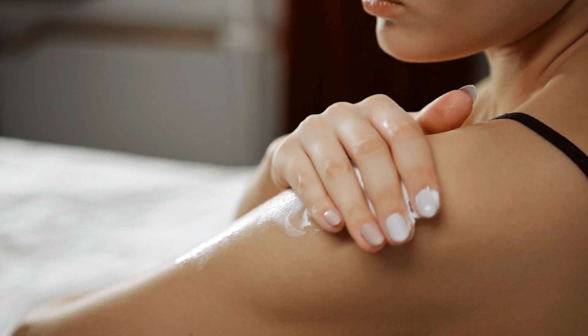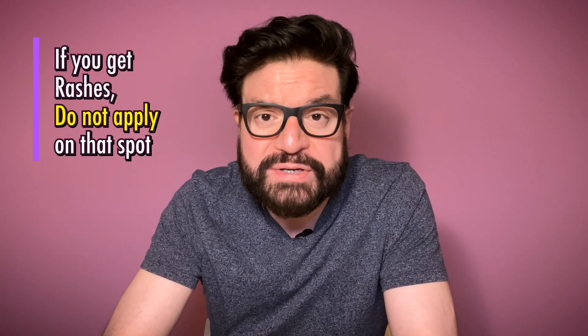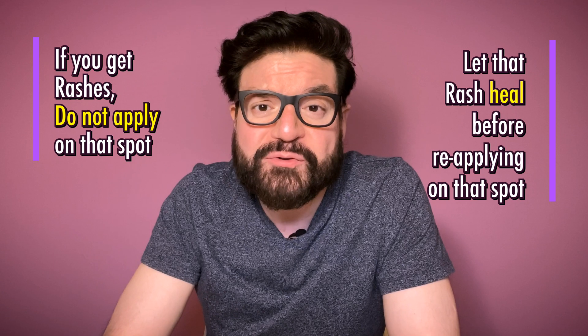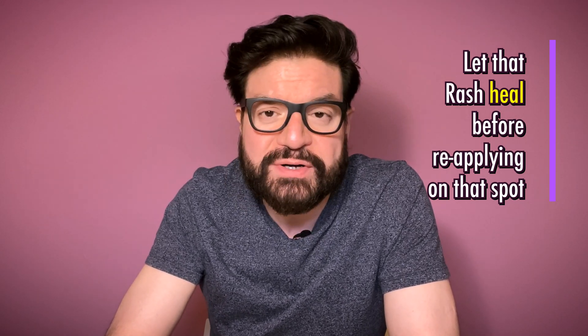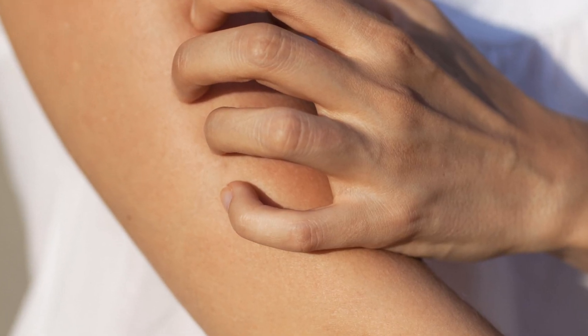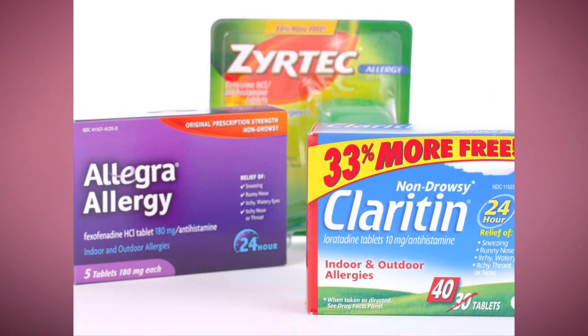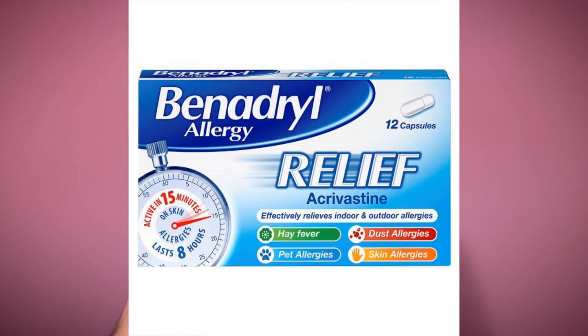To deal with dry and peeling skin, you can use an additional rich moisturizer. To deal with rashes, stop applying on those rashes, let them heal first before reapplying, and instead apply on other areas without rashes. Some people will also get a lot of itchiness on their skin — this is a sign that the Monobenzone is working, not a sign to be worried about. Your body is signaling that something is happening inside your skin, and that's normal. To deal with itchiness, you can take an over-the-counter anti-allergy or antihistamine tablet such as Claritin or Benadryl, which will instantly take care of the itchiness. Take them as soon as the itchiness starts and it will make your depigmentation journey much easier — I can tell you that from my own experience.